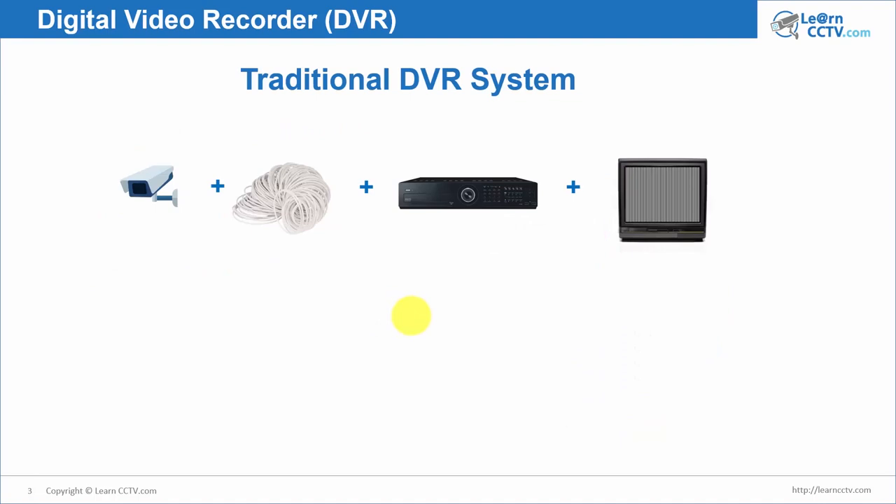Here's how it works. This is a traditional system — I'm talking about old technology, but it's important to understand even old technology. I know most of you already know new technology and high resolution cameras, but it's also important to understand the basics. I'm going to show you the traditional DVR system first and later I will talk about the modern DVR system.